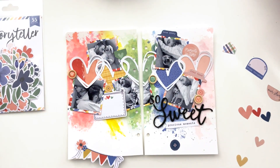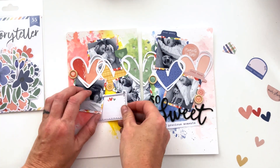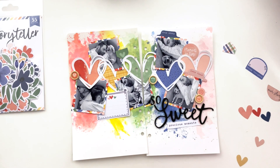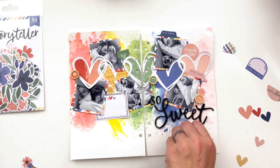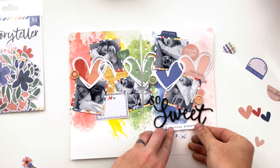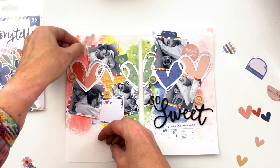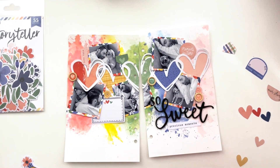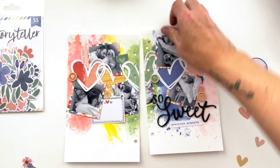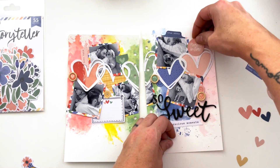I wanted to use this banner but the problem was it had a blue flag on the end that would land in the yellow area. I didn't mind that the pink and yellow were out of rainbow order on the page, but the blue just stood out too much, so I put it aside while I adhered the rest of the stuff. But I'm going to make it work because I really wanted to include that banner.